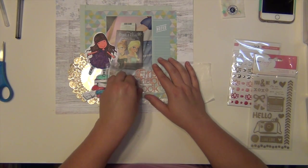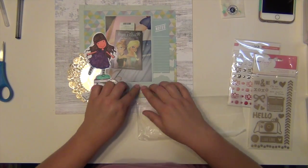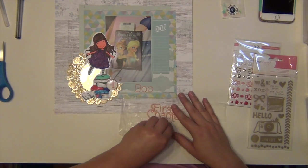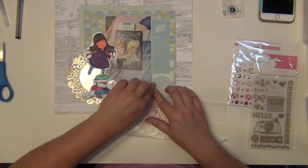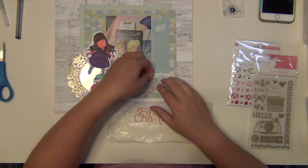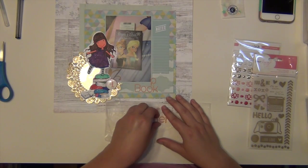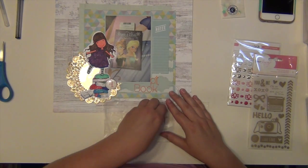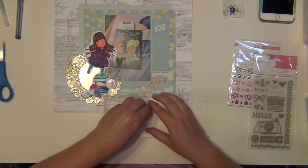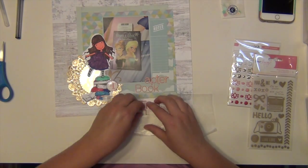I made my own little flare badge with the little number one that I punched out. I used a one-inch epoxy sticker, which I purchased at Hobby Lobby over where they sell the bottle cap type products. I put that over top so it looks like a little flare badge - I just wanted to give that number one a little more dimension.